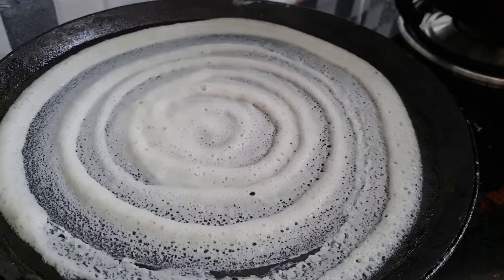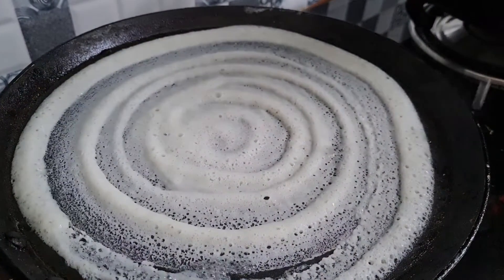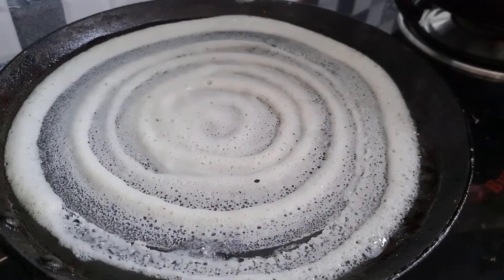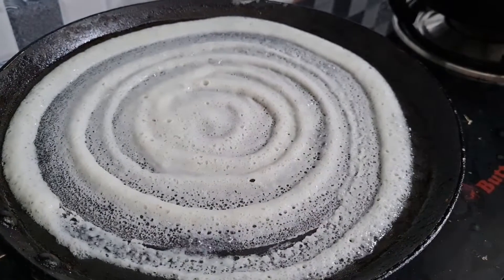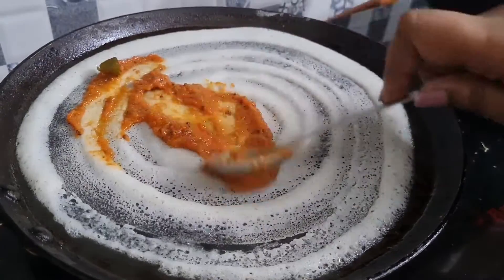I am using the same amount of dough and will put it in each pan. I am using my own recipe.